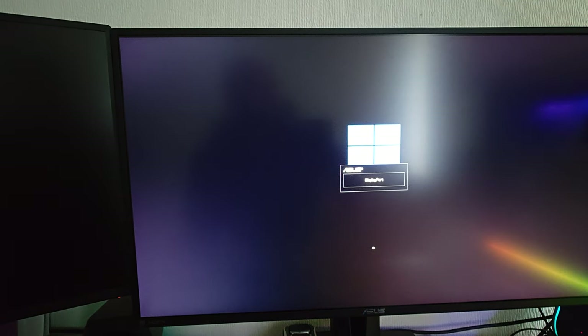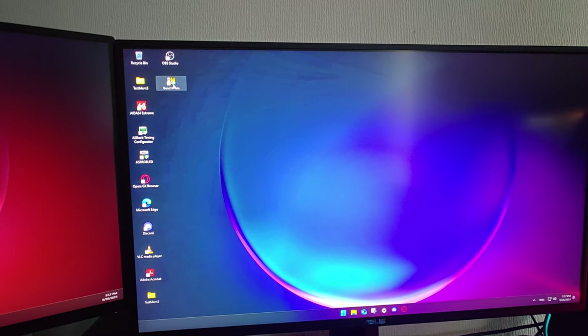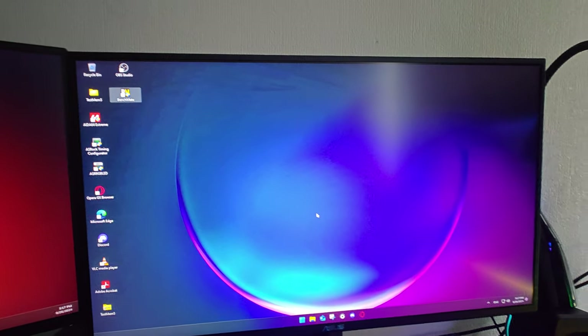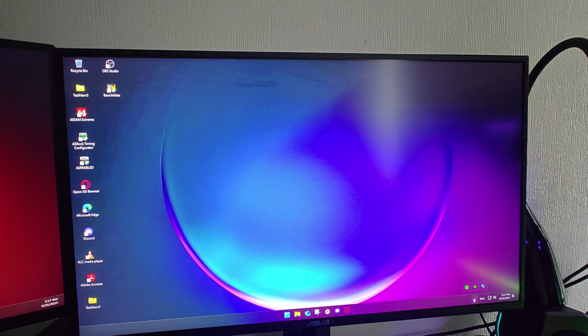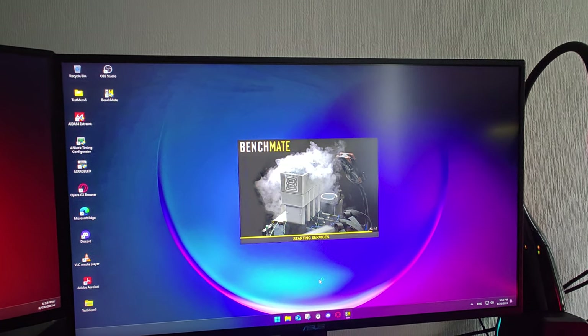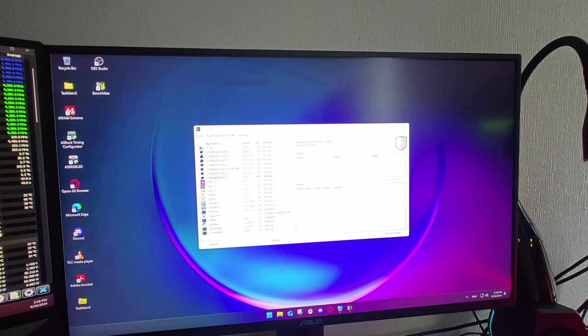It should be stable — keyboard is coming on, and there's Windows. It boots! But why, when I do a reboot, does it not work? That's just strange. Now it turns on. I'm going to run some Benchmate. I also turned fast boot off in Windows.